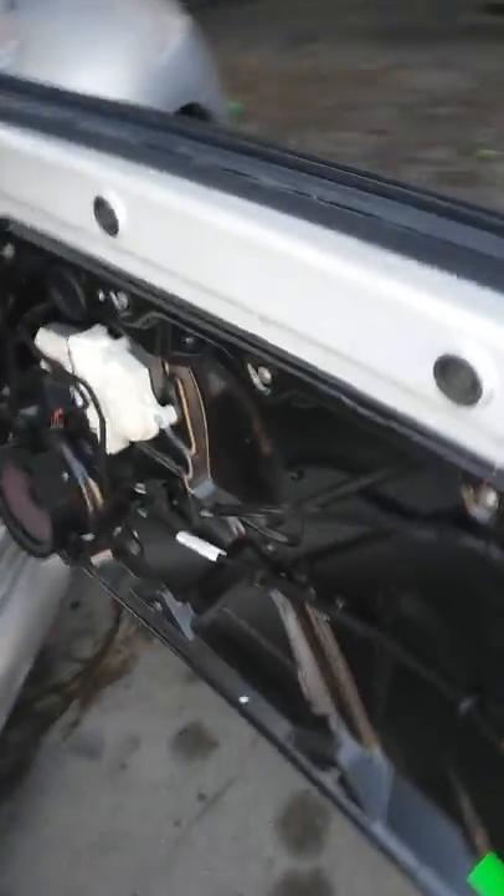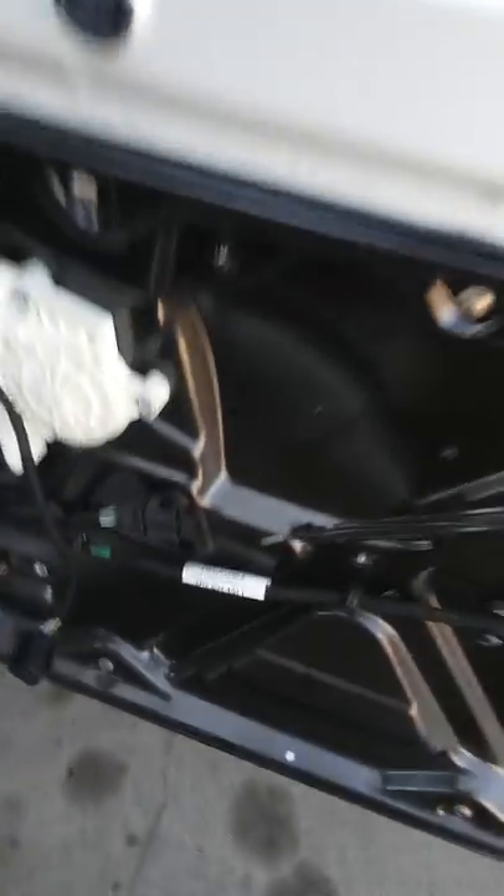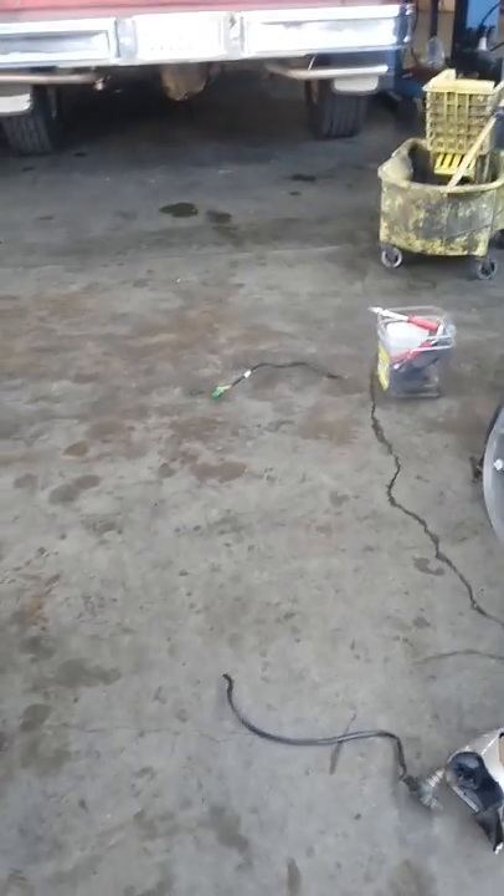To start, the first thing you guys have to do is remove the door panel, like I did — it's sitting right there. After that, you want to go ahead and disconnect the wire harness, which is this one right here. In this case it's a green connector, as you guys can see.